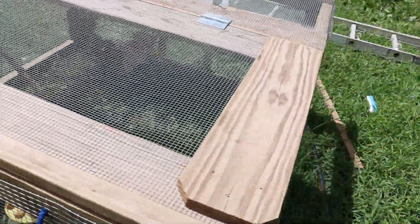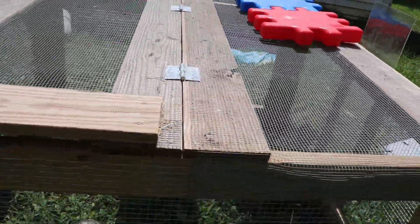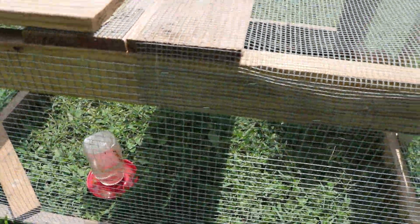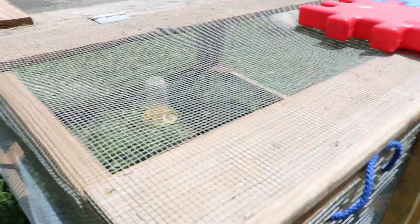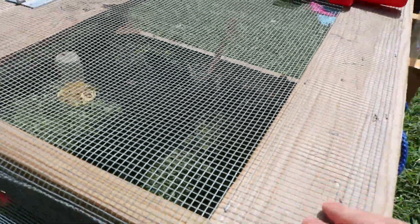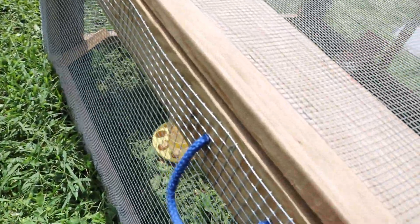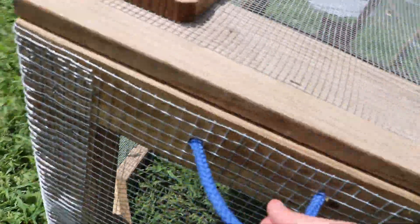So this is our enclosure. What we've got here is some hardware cloth — really small bit hardware cloth — and a bigger piece that goes around. We've got 2x4s, some treated cedar planks, and some 2x2s in the corners. We've got an opening door here, and we've got these for movability.